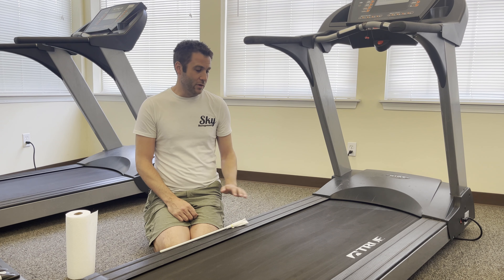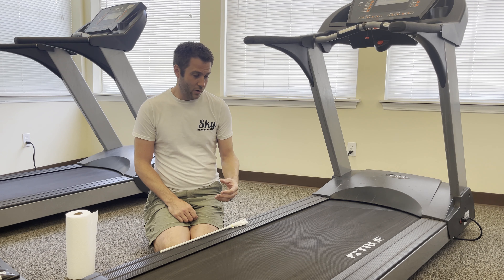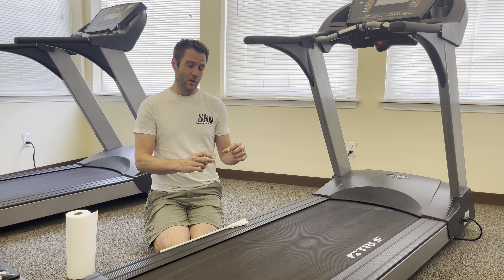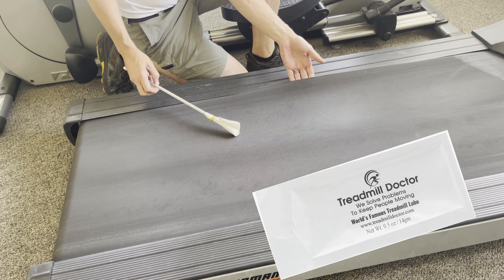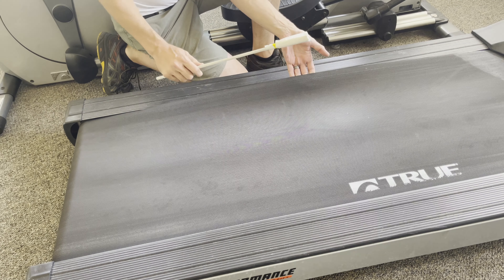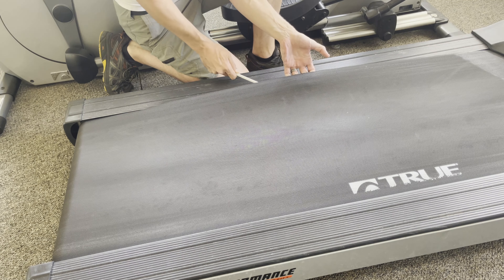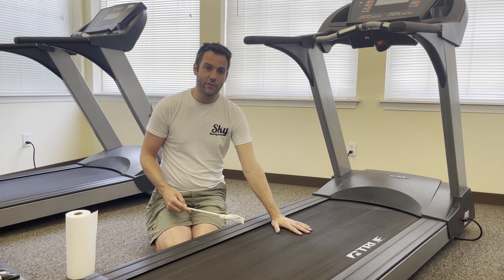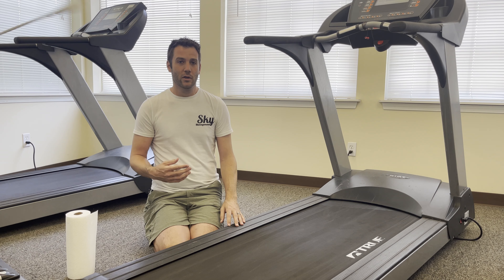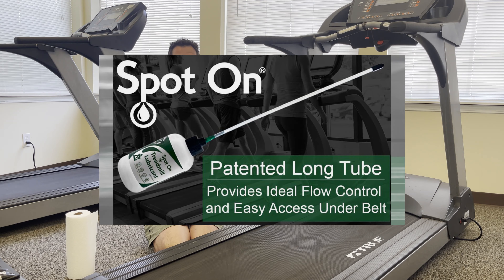On our treadmill today, we're going to share a tip that works really well for lubing up your treadmill belt. Before, we used to use a product called Dr. Treadmill Lube. It came in a little tube and you'd have to put it on an applicator — we made our own with a paper towel — and stick it underneath with this gel-type product to try to extend the life of the treadmill belt.